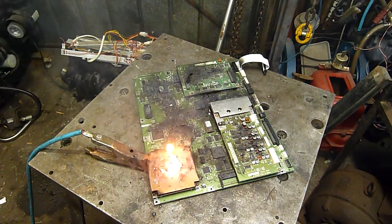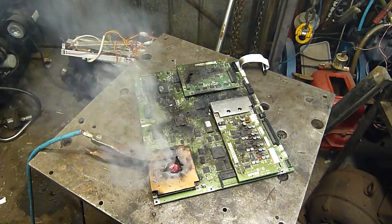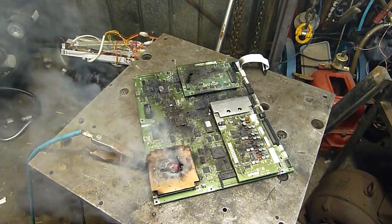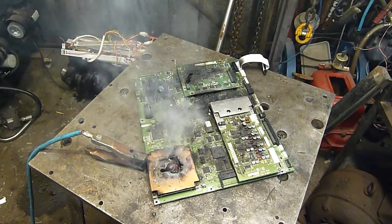Goes to show, you don't need dangerous transformers to have some fun. Arc welders are not that dangerous — low voltage, but loads of amps. So don't do it anywhere you've got flammables around. Why not? Just don't try it at home. Thanks for watching.